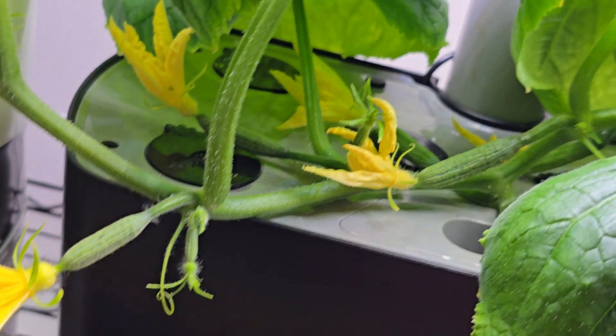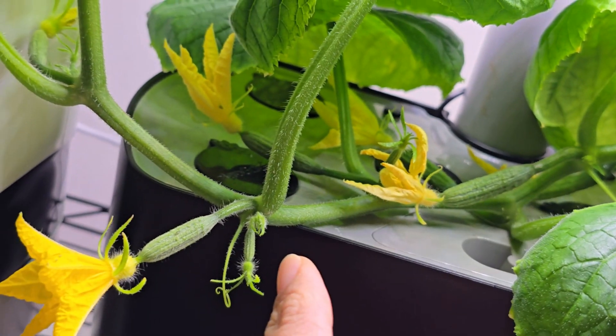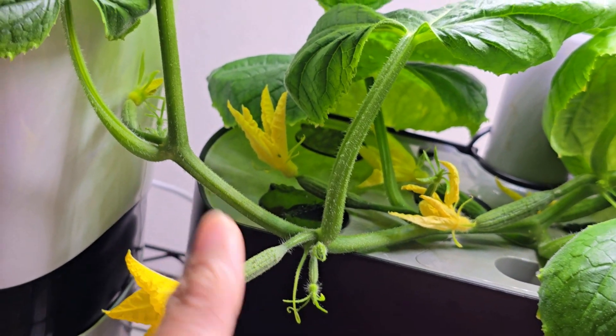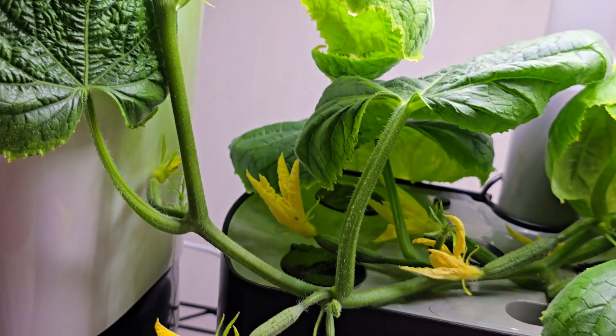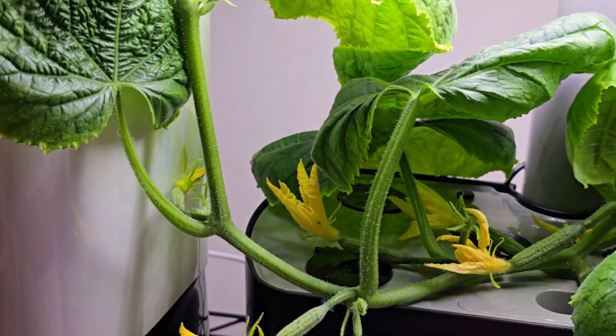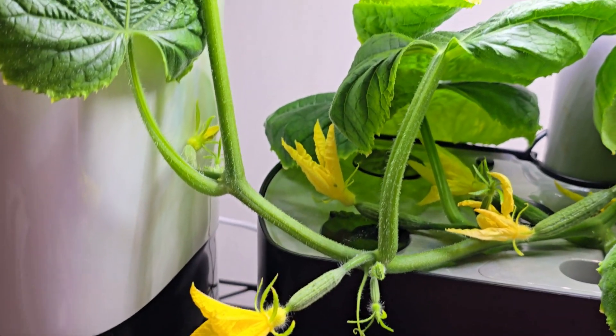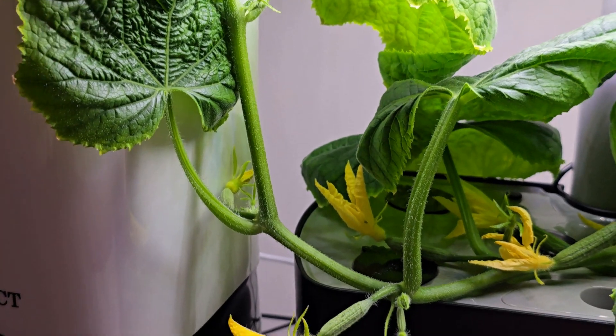This is what I follow: if I see five or six baby cucumbers on any branch, we should really stop the growth of that vine after that. But we also need some new leaves for photosynthesis, which will help the development of the cucumbers.